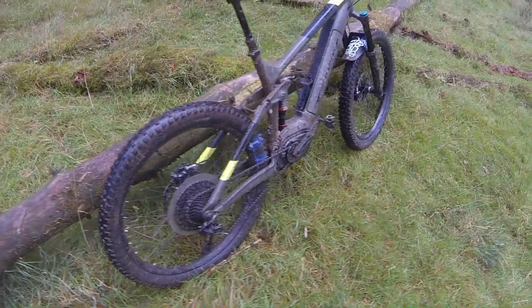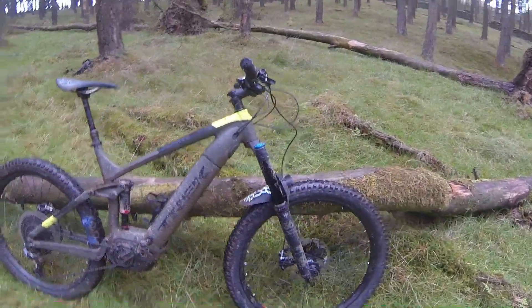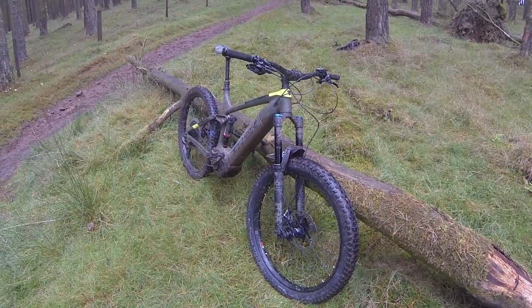This is the Trek Powerfly LT9, one of the hire bikes provided by the Bike Garage in Bamford. It's a really nice bike — these are brand new and they're available to hire for a full day.